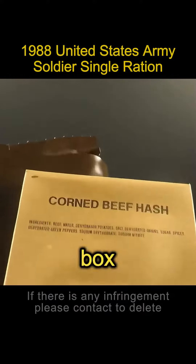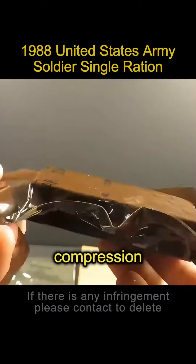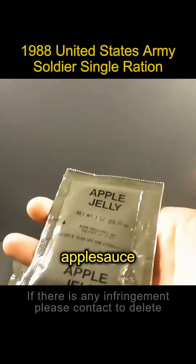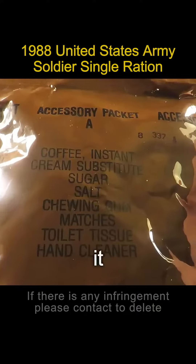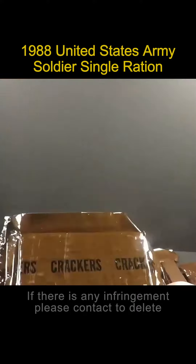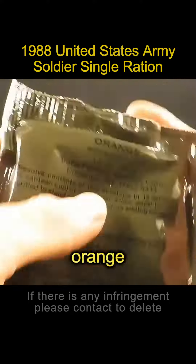First, a box of ground corned beef. One pack of cocoa powder. This one's kind of like a compression cookie. A packet of applesauce with cookies. A small spoon and an accessory bag. It says there's coffee gum in there. One packet of biscuits. One packet of freeze-dried fruit. One packet of orange juice.